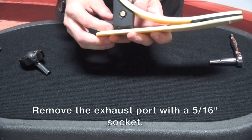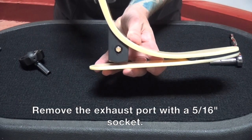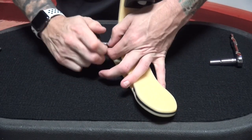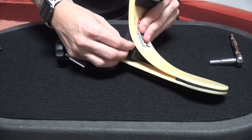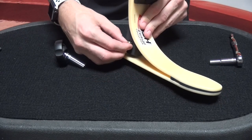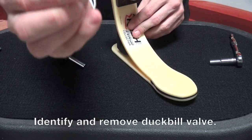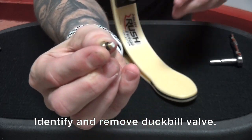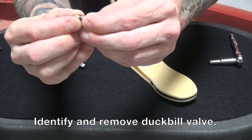We'll start with the lateral side by removing the exhaust port. We'll do that with a 5/16 inch socket, and you'll see it comes out fairly easily. Inside that exhaust port, you're going to see a little tiny white lip — that is the duckbill valve that we need to remove.